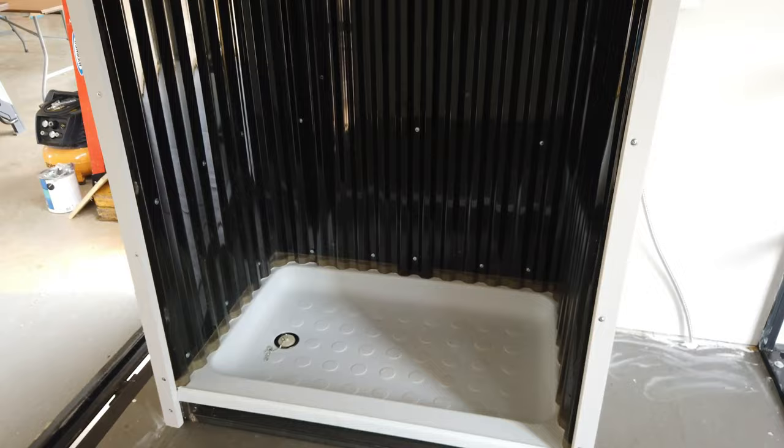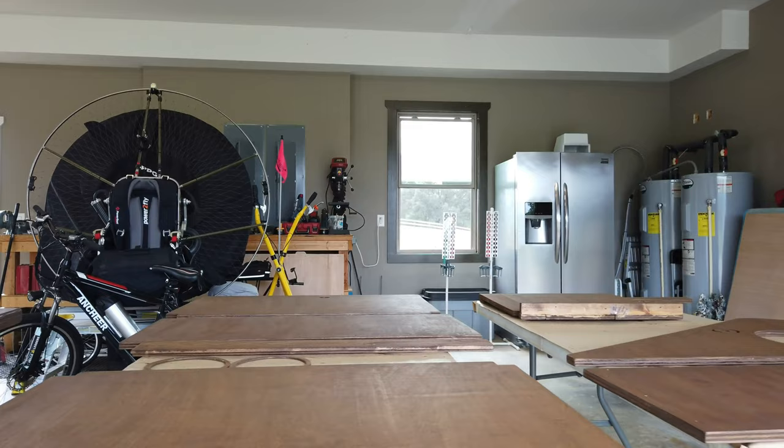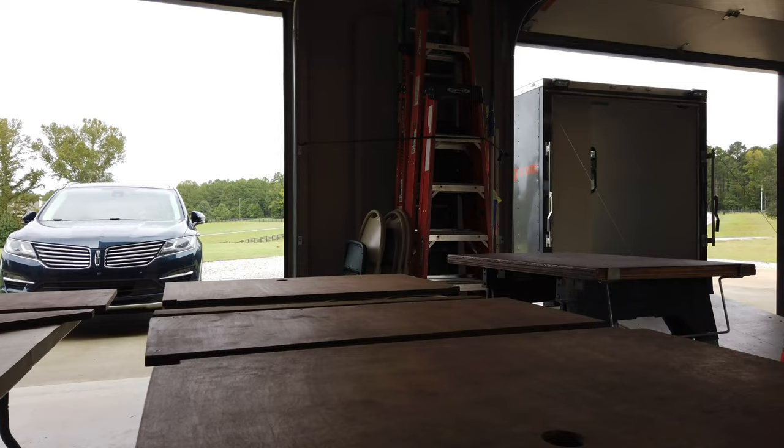Got some of the wood stained. Still have to put poly on it.